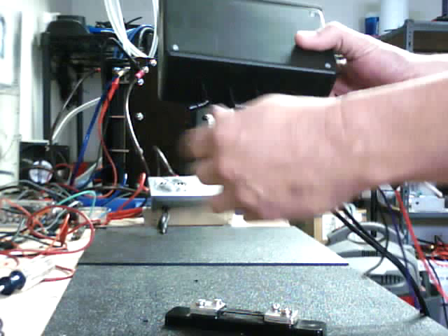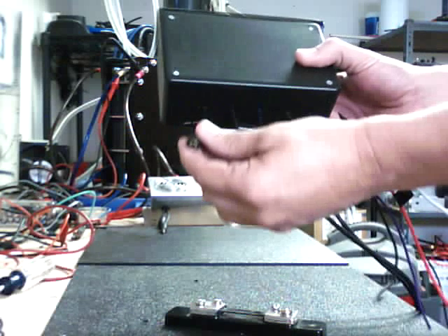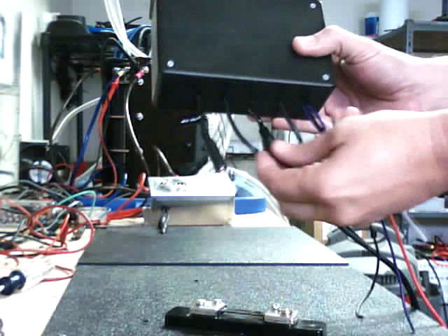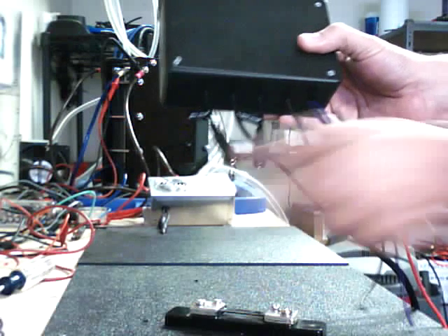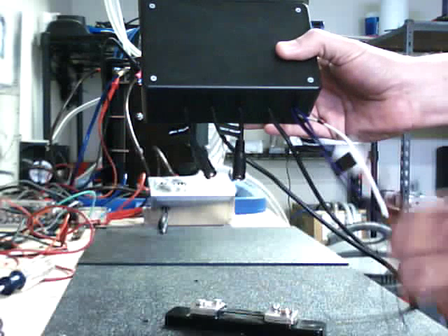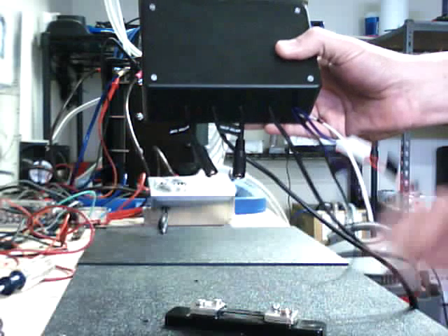We just have some nice small plugs on the back side and they're actually all labeled so you know what's what. You've got water level indicator, water temp, water refill positive out, of course your power in, relay, and ground.